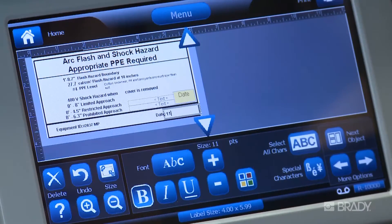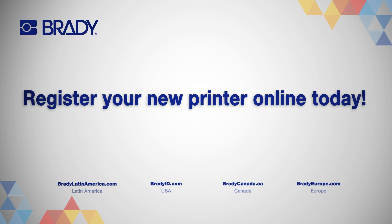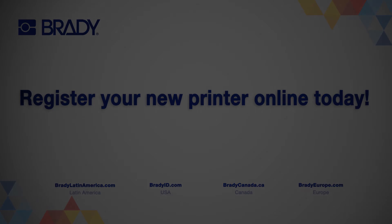At this point, you can save or print your label. If you need to edit your label, touch the field you wish to update and type your changes.